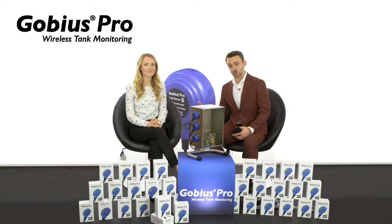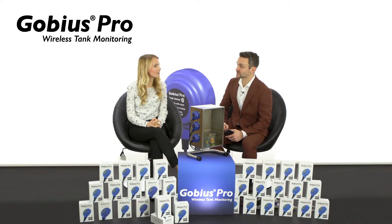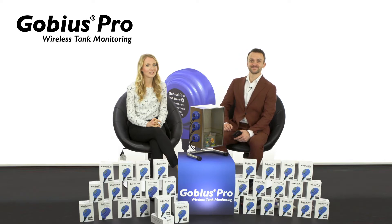Andrea, with Gobius being a Swedish company, I guess you'll know — why does the Norwegian Navy have barcodes on the side of their ships? So that when the ships come back into port, they can Scandinavian.